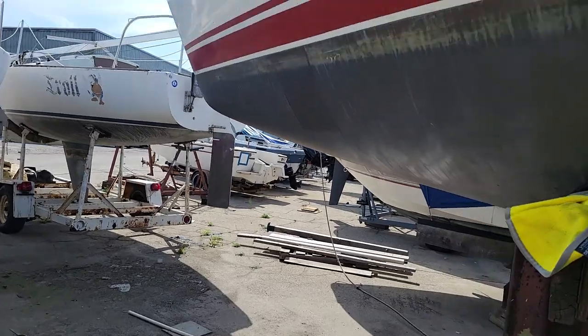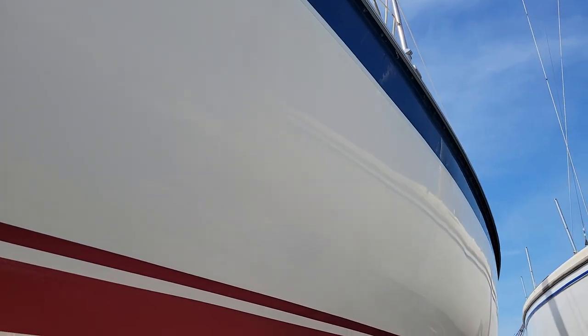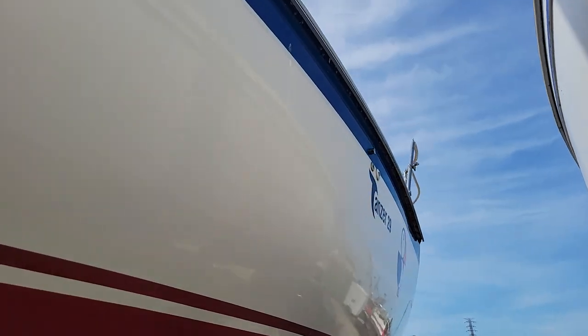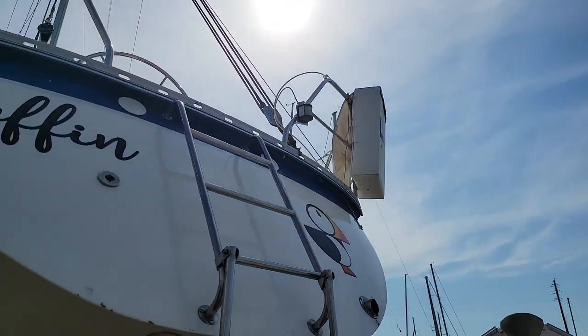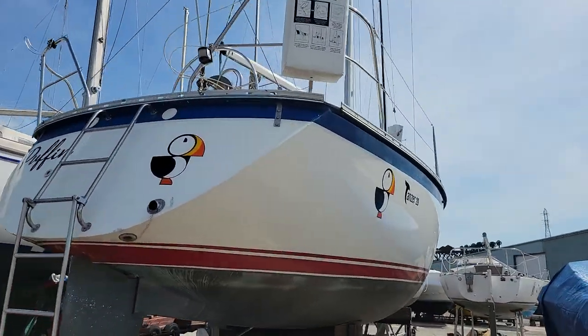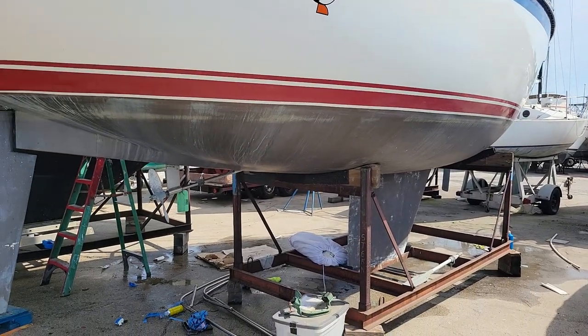When a boat sits for three years and it really wasn't taken care of before then as far as the hull goes, it takes a little bit of work to get it right. But I'm pretty happy with the results. Overall, it's pretty good - got that shine, got the graphics on.